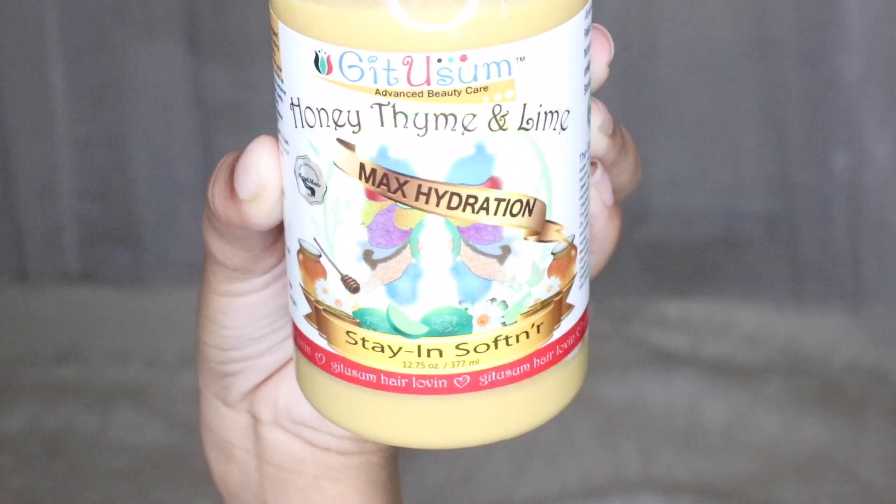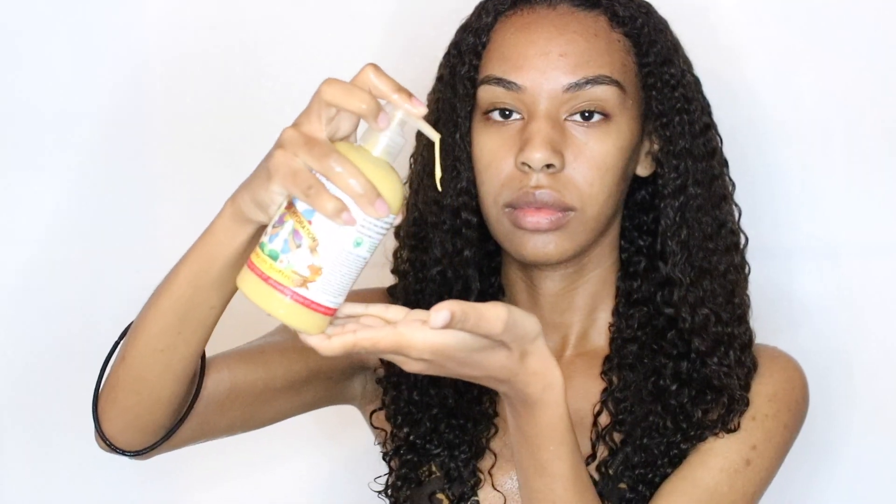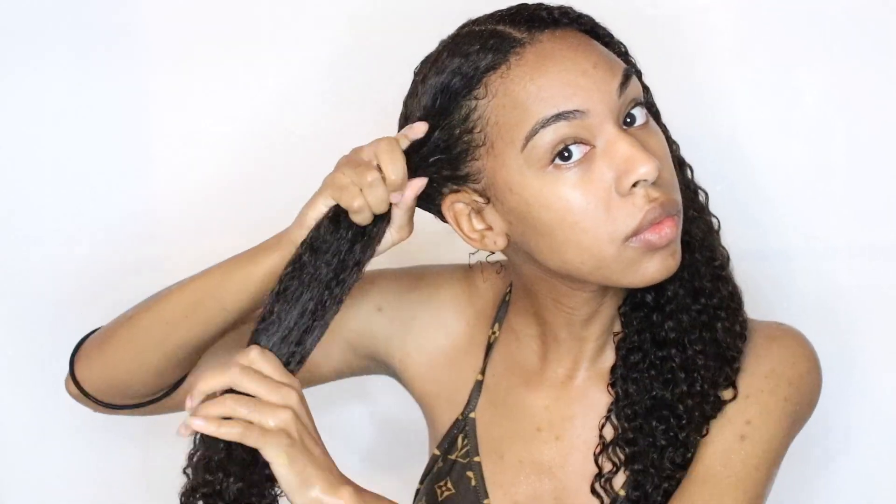After that, I part my hair down the middle and use their Max Hydration Stay-In Softener as a leave-in. I take one squirt for each section, rub it into my hair, then do a little twist and wring my hair out to remove excess water and product. This cuts down on drying time and makes my hair air dry a lot faster.